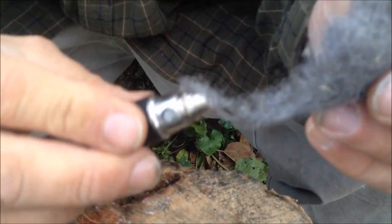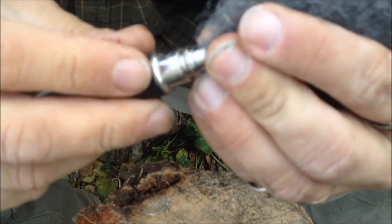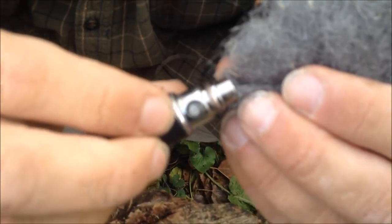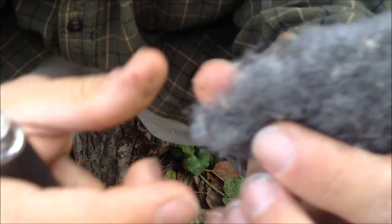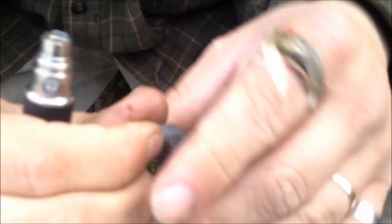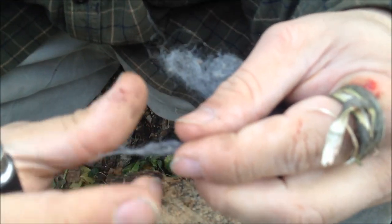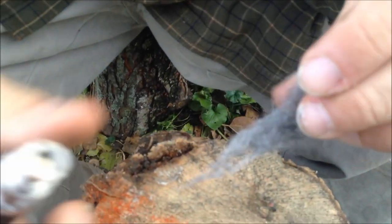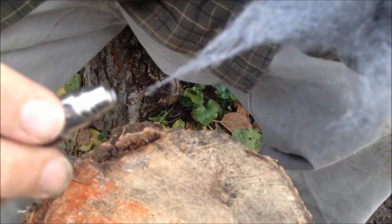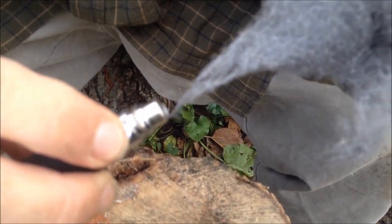If we just shove the steel wool in here, once we hit the button you'll see it's not letting us access the battery. So what we have to do is be really, really quick — just enough to get a spark to jump, to arc, and then allow oxygen to get to it. We've got to bring it in here and as soon as we're getting ready to make contact, we turn it on and then make contact.